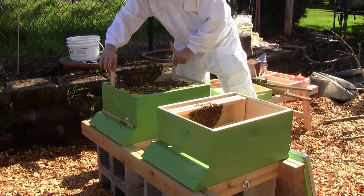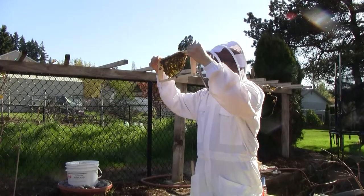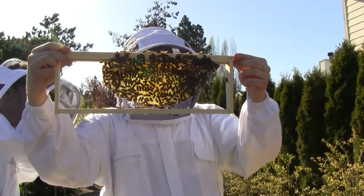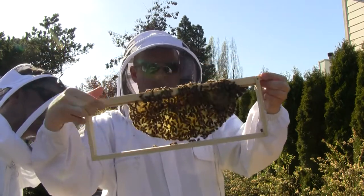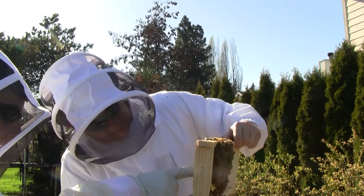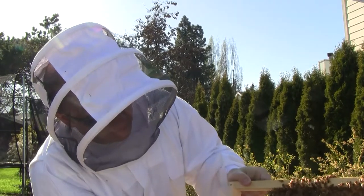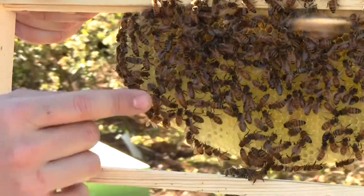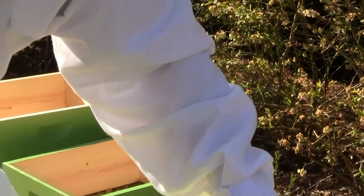They're bridging from one — I bet they've already filled up. I see eggs. Is that the queen? There's the queen! Good job, David, you spotted the queen. There she is — see if we can get a close-up of her on the camera. You can tell by her long abdomen. Now we know where the queen is.